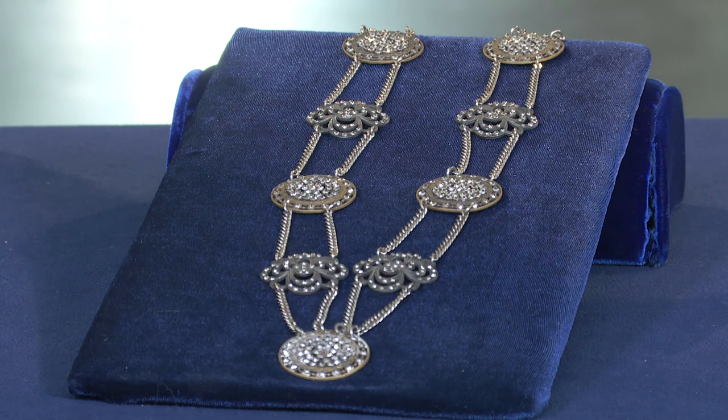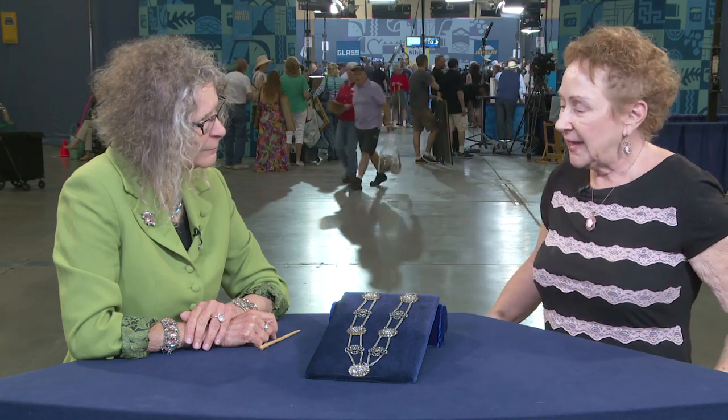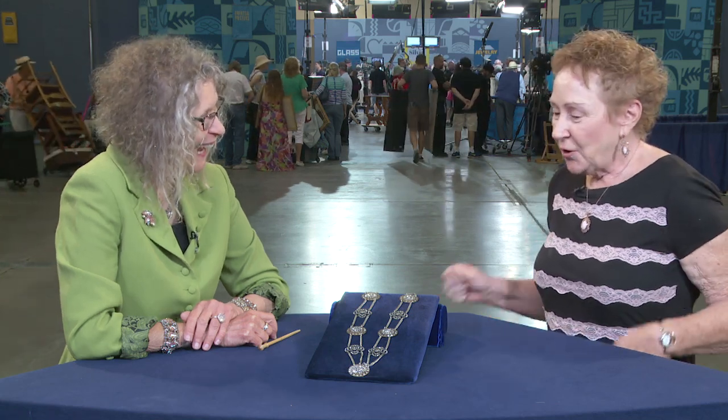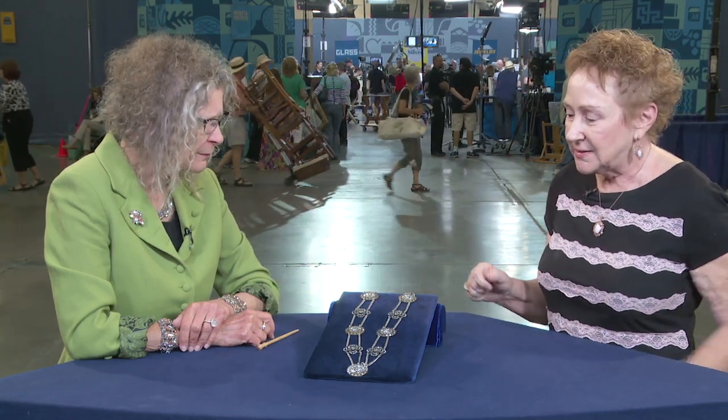This has been in my family for quite a while. It was originally a much longer piece which was worn as a hip belt. It was much too large for me and sort of fell off, so I divided it into parts and had a jeweler make this part into a necklace and another part into a bracelet.